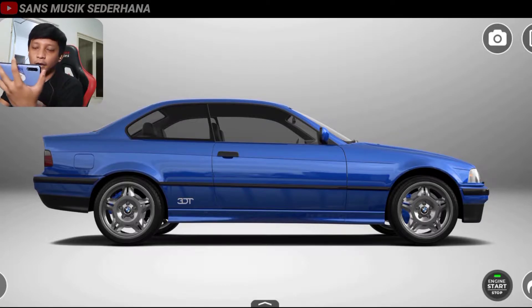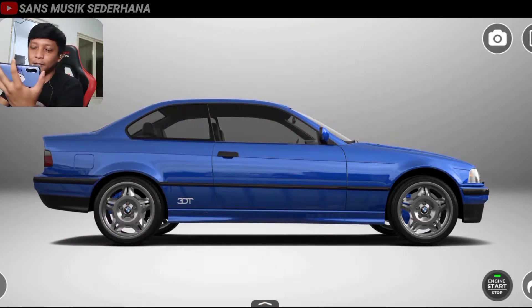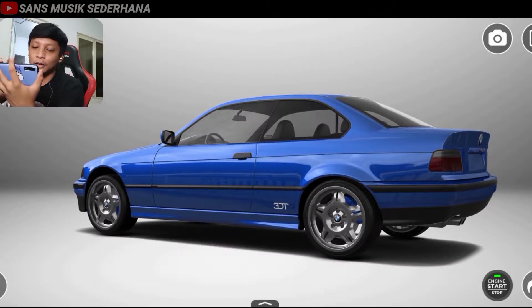Tapi karena gue jiwa muda, jiwa yang sering berhalu-halu tentang mobil tapi gue nggak punya mobil, gue lebih demen yang versi-versi kayak yang M3, yang udah sporty gitu, yang ada spoilernya, yang udah pakai bumper M-TEC atau M3.